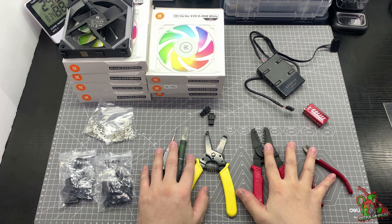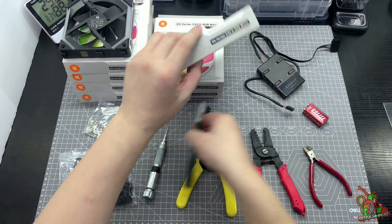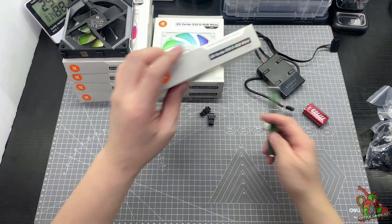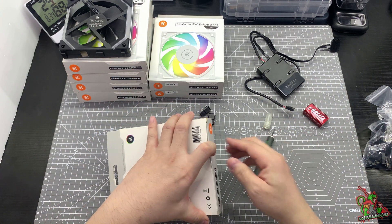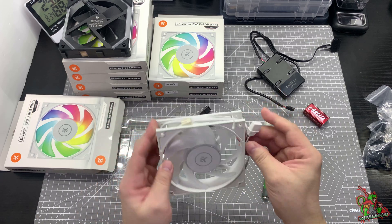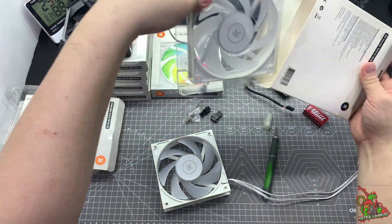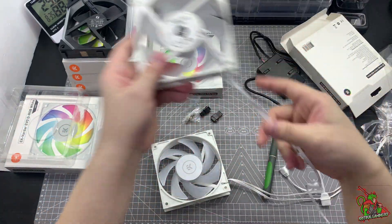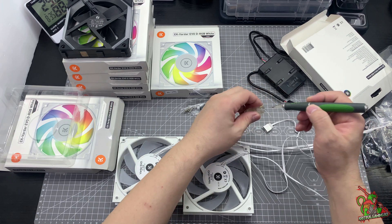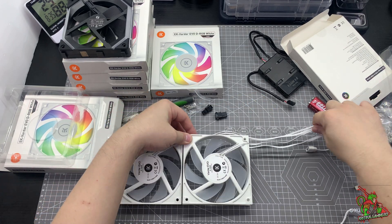Now why do I need these tools? Because I'm going to tidy up, or should I say custom crimp, all these cables. Let me show you why. The original fans that EK have supplied — the cables here are very long. So if you daisy chain them together, you're going to have a lot of mess. So as per request from the owner, he wanted me to do custom crimping for him so that he can do tidy cable management properly, which I've actually done.